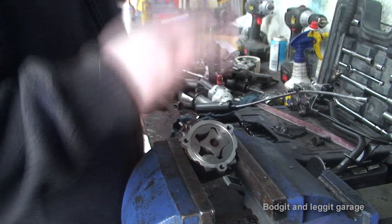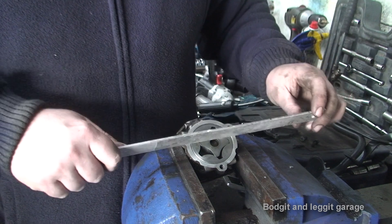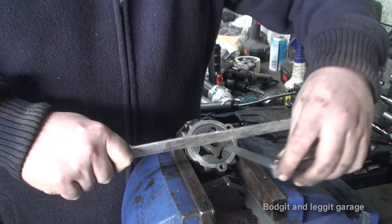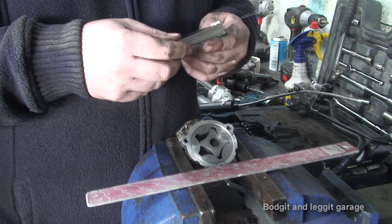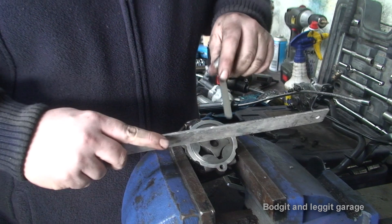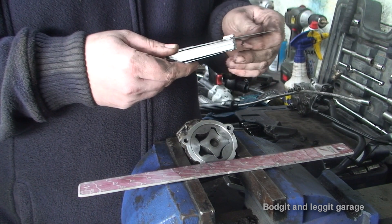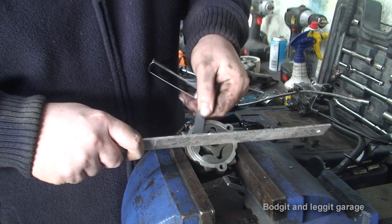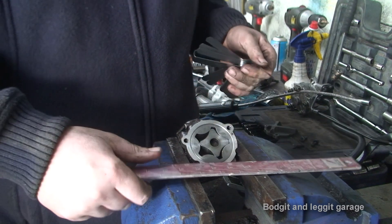The last measurement is right across the rotor. You want something nice and flat, preferably metal, for a smoother edge — you're testing the tolerance across the top. Trying 0.6 — that doesn't fit through, which is a good sign. Going to 0.4 — that just slides down. 0.4 doesn't slide cleanly, so going to 0.3. 0.3 goes through, which would be completely acceptable.